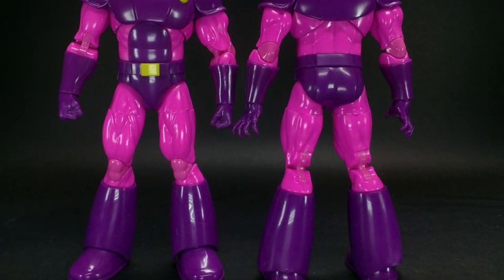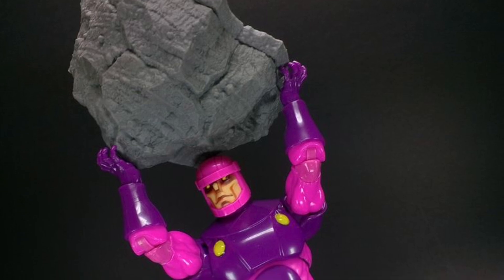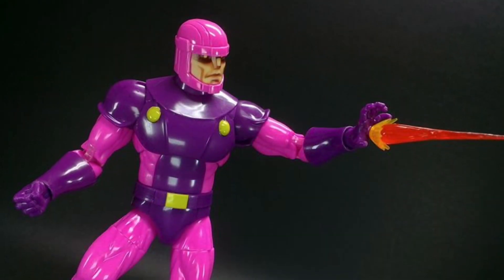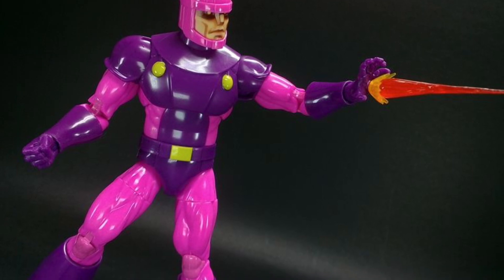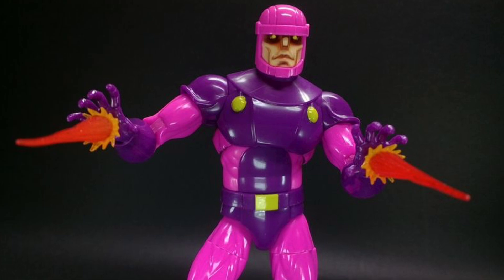I'll be honest with you, from what I'm seeing, even from the promo pics, I'll take the positives here. I think the colors are really nice on them, number one. The face sculpts — that's what they are, they're retro. I think they were going for like a 6-inch Toy Biz kind of feel to them. So if you collect the Toy Biz figures, they kind of are just a larger version of those.